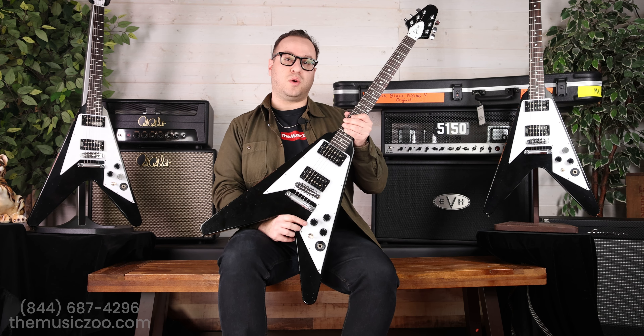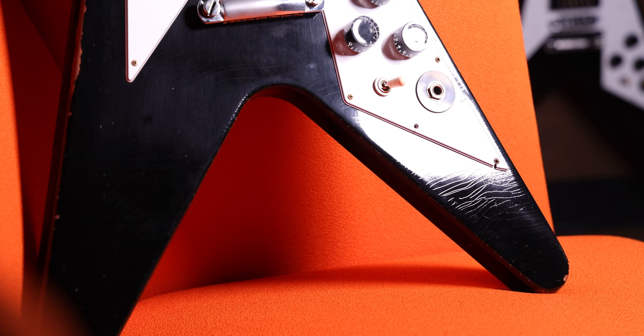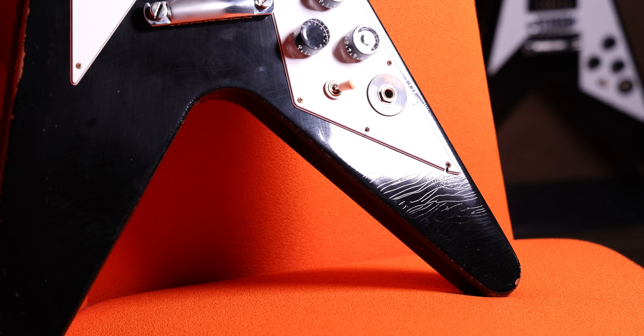It is limited to 200 pieces, aged by the Murphy Labs, and I think they nailed it. There are a lot of really nice small touches on this guitar that we're going to go through that make it what it is.